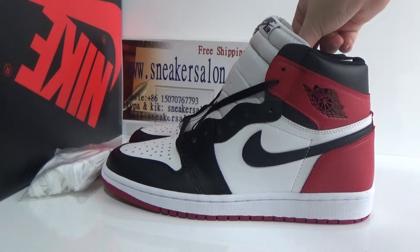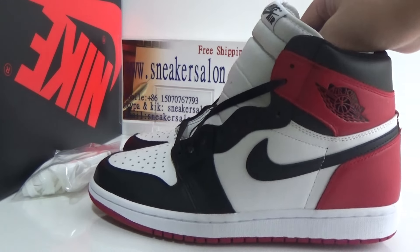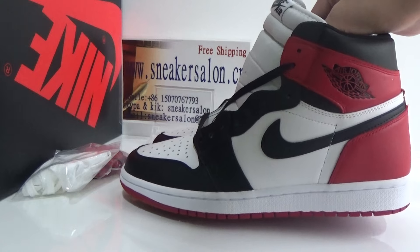Let me show you how to quickly look at the shoes. Here are the shoes, we can see.